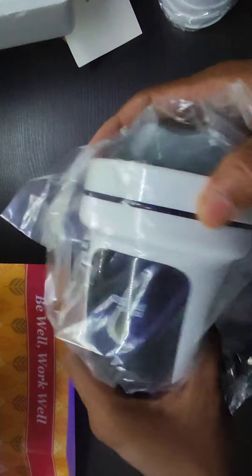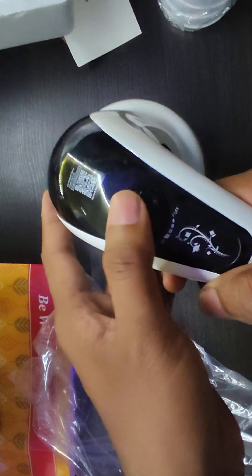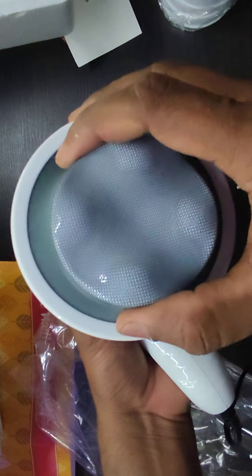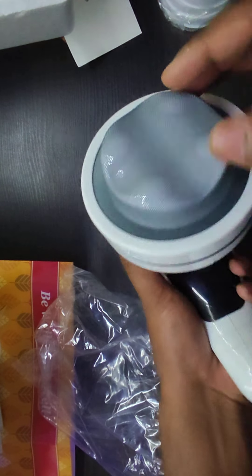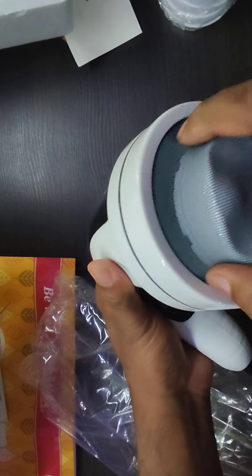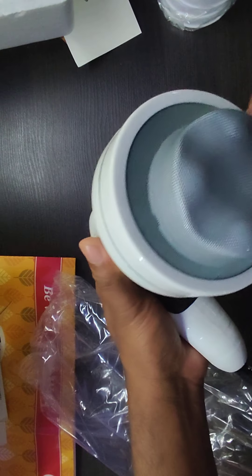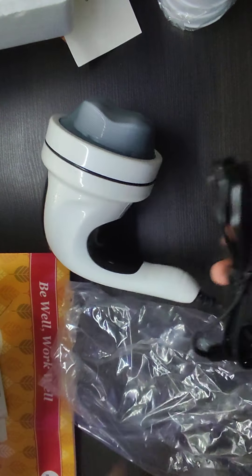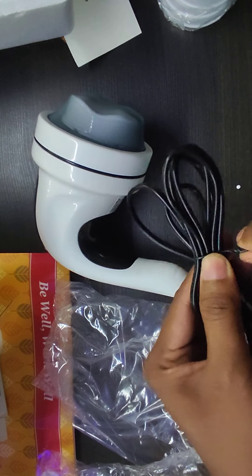There is a regulator for the speed adjustment. There is a net — not cotton, maybe some other soft material. It is not hard, it is soft material. The cable length is also good, maybe approximately 1.5 meters.